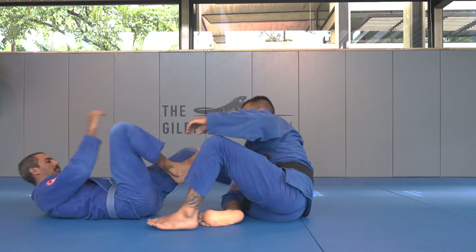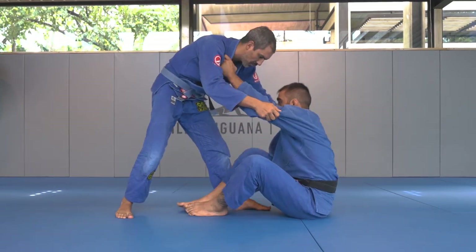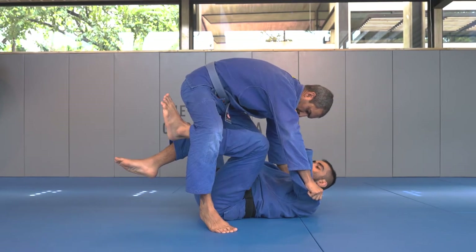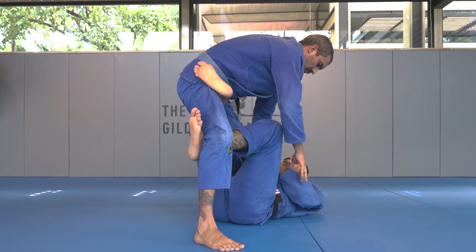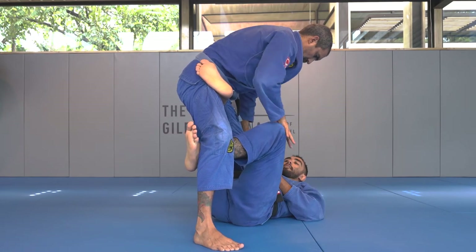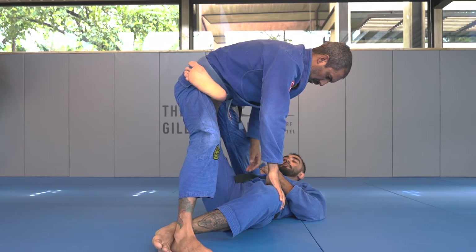So once again, I'm in sitting guard. I'll try to grab his lapel, try to grab his foot. I'm going to shoot my weight underneath him. I'm going to open up his leg with my shin and get the second hook in. If he manages to break this grip, I'll compromise with the hook on his leg, and then I'll apply slight pressure gently and slide down all the way to his heel.